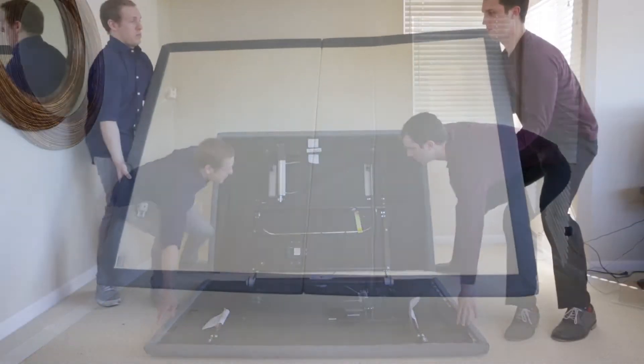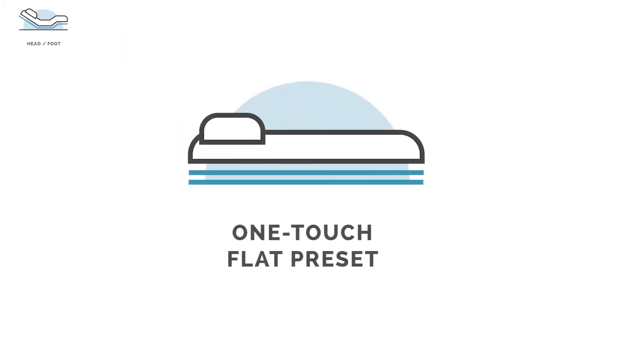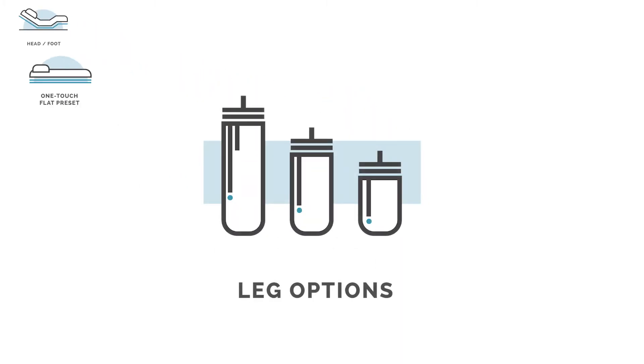After unfolding, the base is ready for standard setup procedure. The Essence features a wired or wireless remote, head and foot adjustability, one-touch flat preset button, and three-in-one legs.